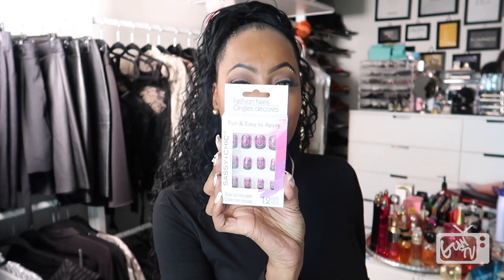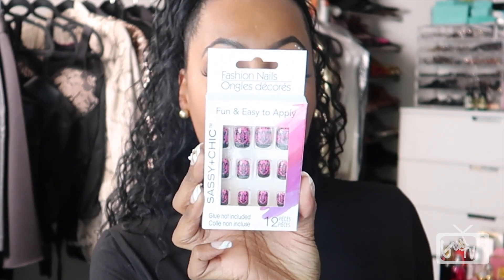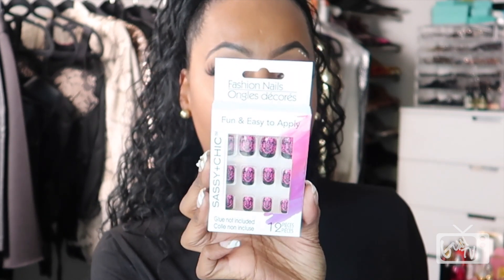So speaking of nails, first ones up are these right here — super cute. I'm loving the purple color and the attention to detail design that is on it. Got that one right there. The next pair up, I think these are a repeat.